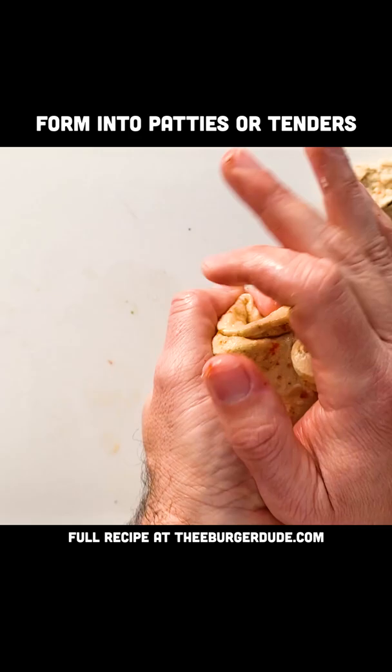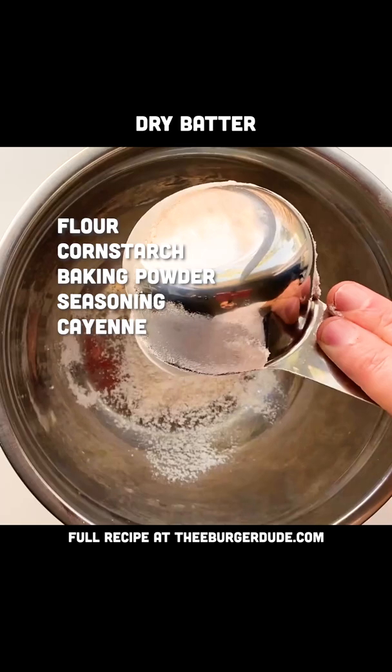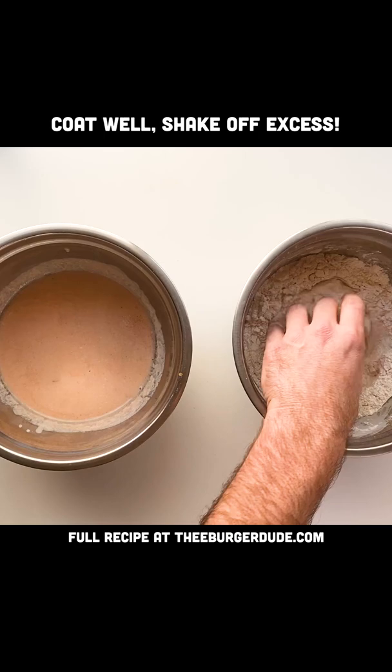Next, we want to get our vegan buttermilk going along with our dry dredging station. We're gonna double dredge our vegan chicken and then fry it in some hot oil till it looks like that.